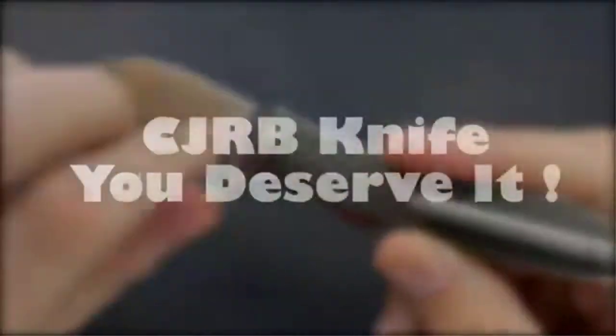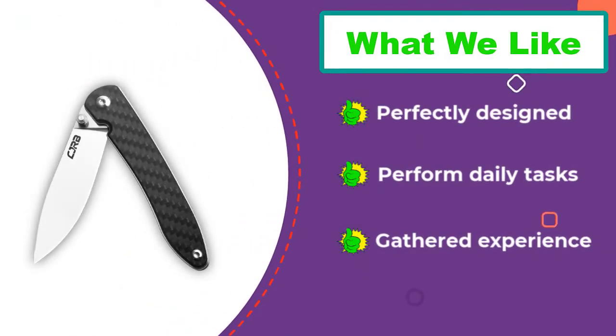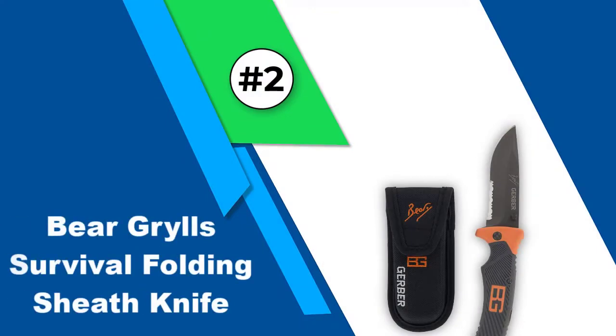The manufacturing processes and machinery used make this EDC pocket knife stand tall and unique among its counterparts. The RIA J1917 EDC folding knife has been sold on Amazon at an affordable price — one can easily say the product is worth more than what it has been sold for.